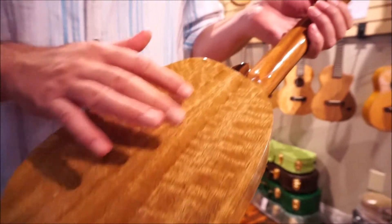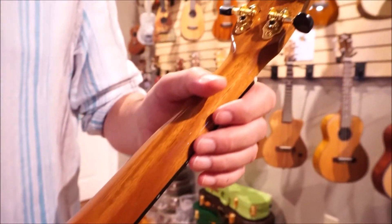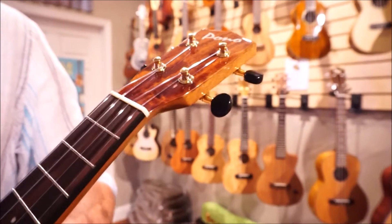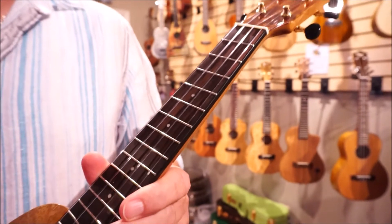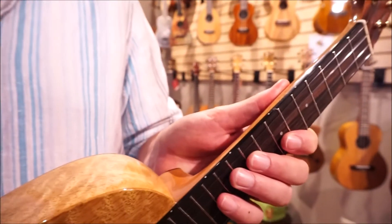Coming up the top here you've got a nice heel cap, mahogany neck, open gear gold tuners on the deluxe model, and black buttons. Nice head plate as well. Bone nut and saddle. This is ebony for the fingerboard, with position markers on the front as well as on the side.